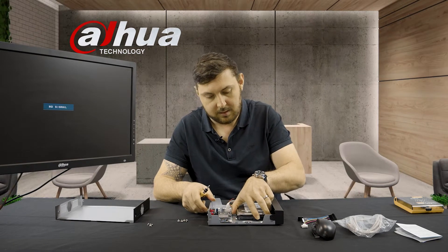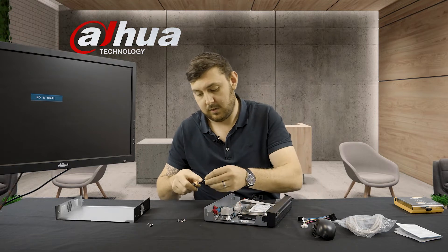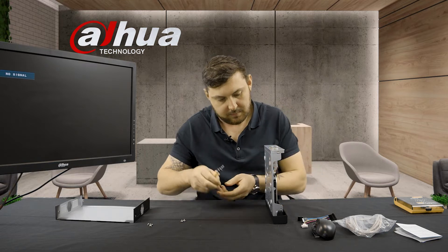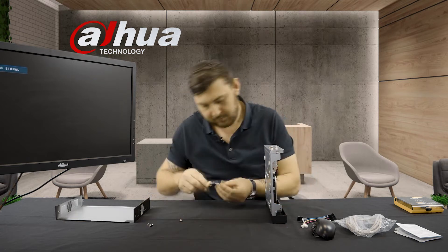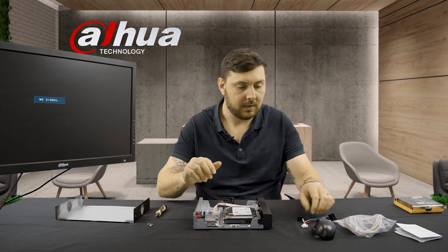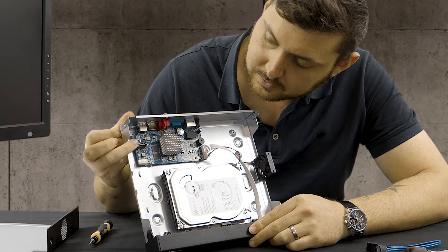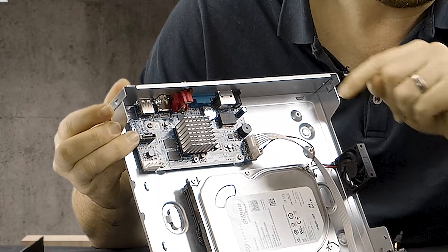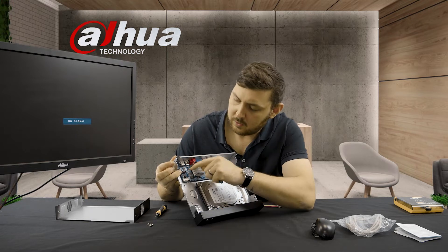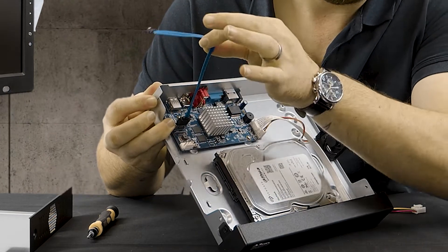We're going to put our hard drive in like this — you want your connection points to face in the direction of the connection points on the board. Once you've got that first screw in, it makes it a little bit easier to align everything exactly where you want it. Our four screws are now in. Now we're going to focus on getting our data and power cable connected. Starting with the data cable — you'll see there's a little notch in it; from a different angle it almost represents an L shape, and your cables do the exact same thing. There are little clips on each end which need to go into the top side of the housing. Get our cable all clipped in — that makes a nice little clipping noise.